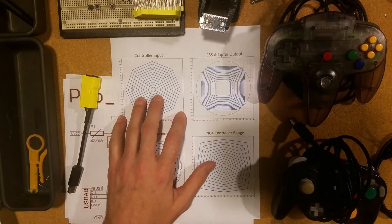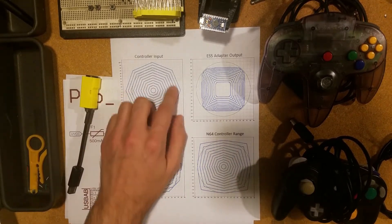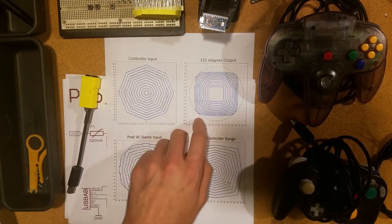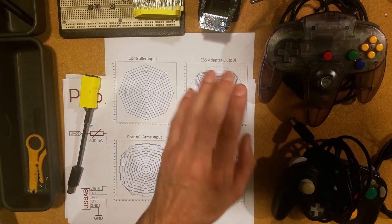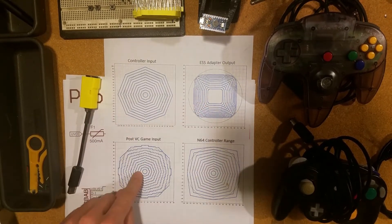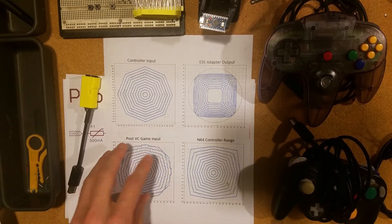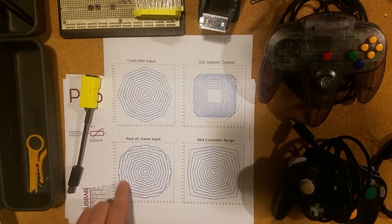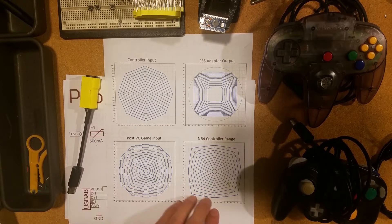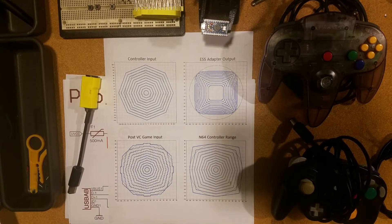If you look at this chart here, this could be your controller input on the GameCube controller, and the ESS adapter algorithm squashes and stretches the value. Then when it's read by the Wii and converted, it applies the inverse of this function and you end up with a relatively normal looking map. This is a typical N64 controller range — we're really trying to emulate the range and feel of an N64 controller analog stick.